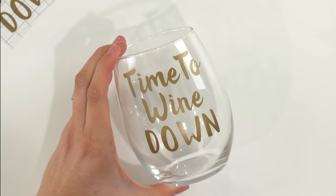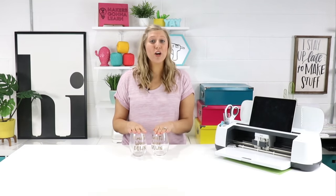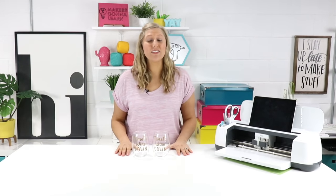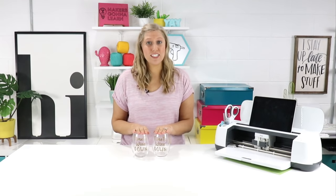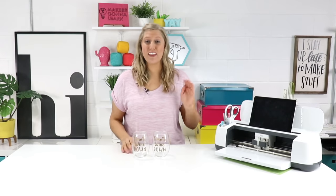Now repeat this process with your second wine glass. What did you all think of these super cute wine glasses? I told you that you would love them and they are so much easier to apply vinyl to than you probably originally thought. I hope you learned something from this video and are way more confident in applying vinyl to wine glasses — these make perfect gifts for whoever in your life likes to wind down. Thank you all so much for watching and please give us a like and leave a comment below letting us know what you'd like to see next. If you love these fonts, check out the link below where you can find these plus over 80 others and over 700 digital cut files. Thanks for watching guys, bye!